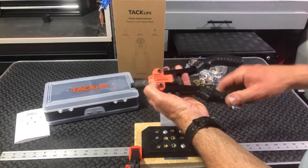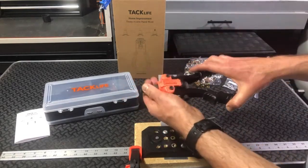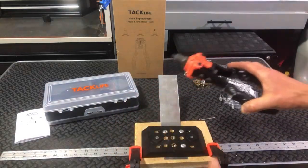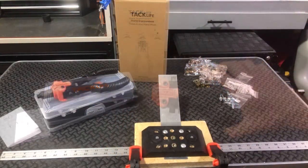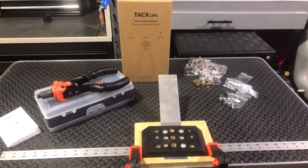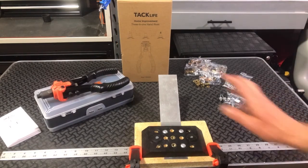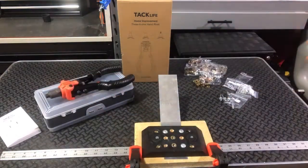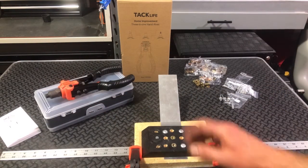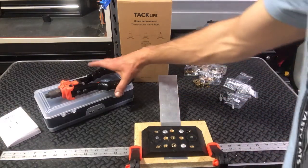Next, I'm going to show you how to switch from rivet to rivet nut, and then we'll actually do a rivet nut as well. So I'm back with the TacLife 3-in-1 hand rivet tool. I'm going to show you how to take it from rivet mode and convert it over to rivet nut, and then put a rivet nut in as a demonstration so you see how it works.